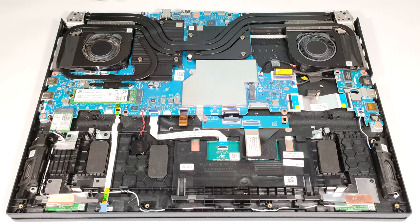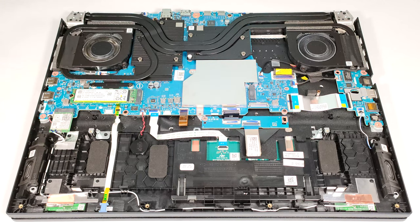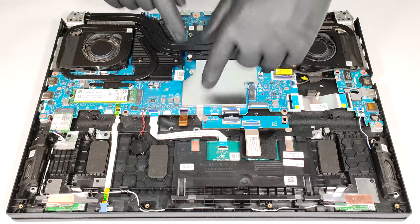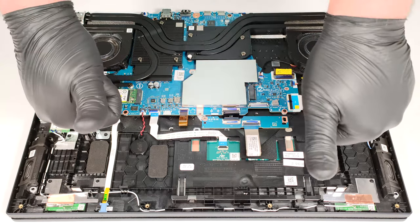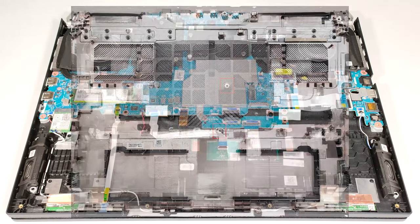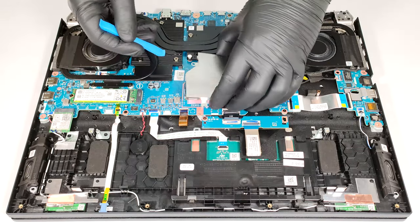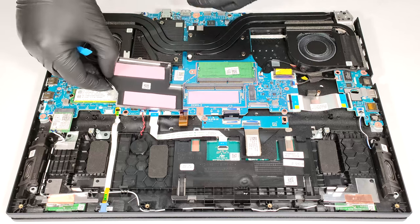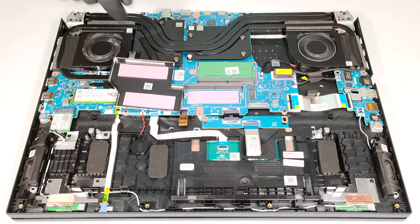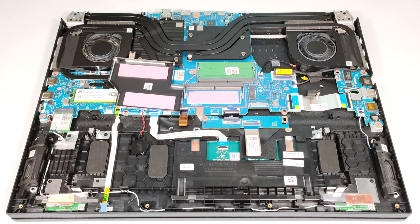The RAM zone is covered by a metal plate and you can pop it with a lever tool. The shroud is additionally secured in place by the two central screws of the bottom plate, which is a clever solution. On the inside of the metal cap, two thermal pads make contact with the memory modules, as well as two more pads below the sticks. Good job, Acer.